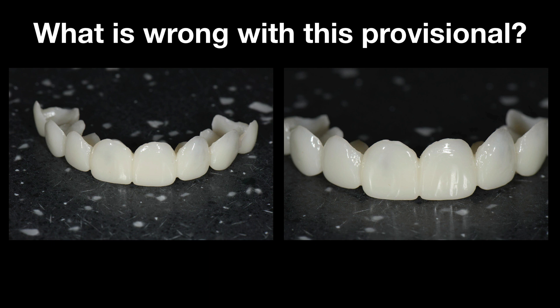It's pretty obvious. As soon as I went to photograph it, I could see I've left the embrasure, the gingival embrasure between the centrals, too closed. And what that means is, with the embrasure really closed, it blocks the papilla a little, and when it blocks the papilla, it flattens it.